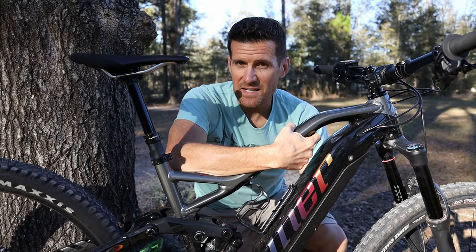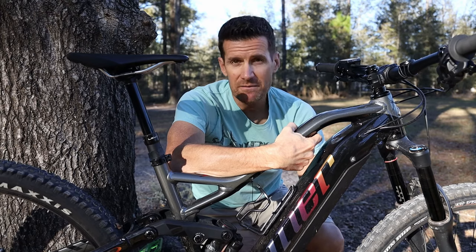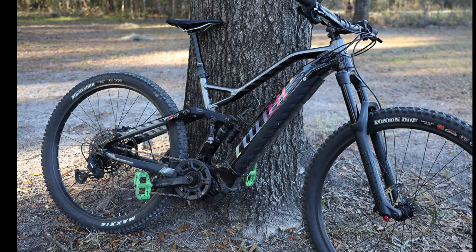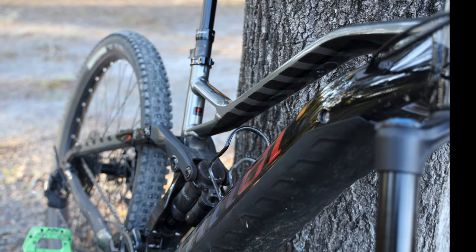It's been almost three months since the Niner Rip E9 first landed in my garage. This is a demo sent to me from Niner. I've made a lot of other videos on this bike, but in this video I'm going to review it just like I do my normal bike reviews. If you've not watched the other videos I've made on this bike, this is the first e-bike that I've ever had in my fleet.